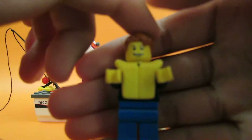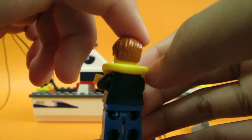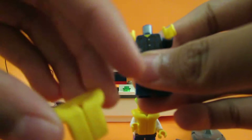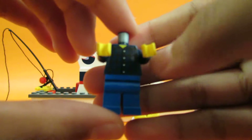Here is the first minifigure. Take this off. Wipe jacket. Here's his torso.